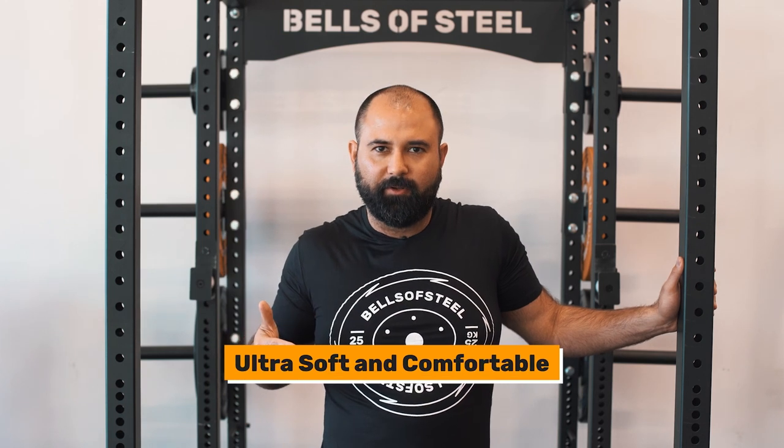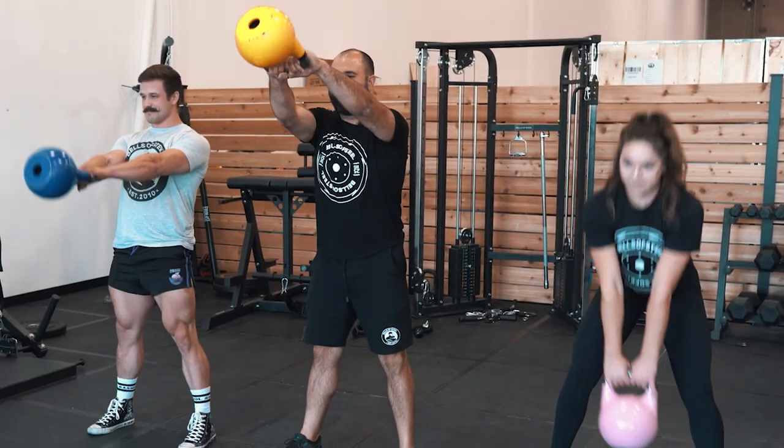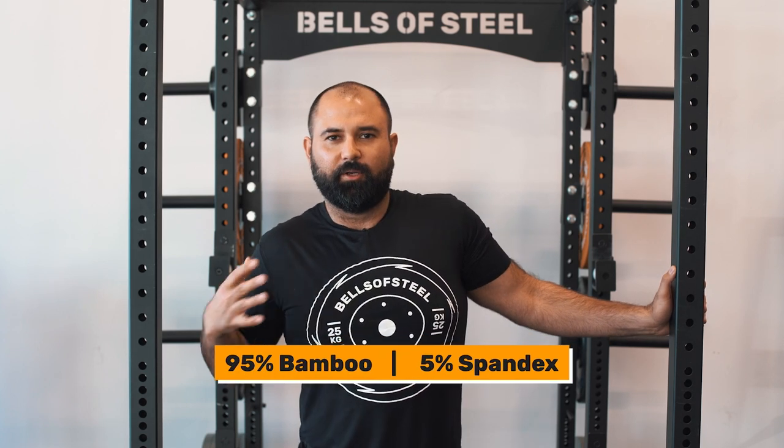It's ultra soft and comfortable, so much so that you'll be eager for when your programming calls for twice a day workouts. Or if you're like me, you can just wear your gym shirts everywhere you go. And even though it's ultra comfortable and soft, it is super form fitting because it's made out of 95% bamboo and 5% spandex. So it fits great on your body and shows off your muscles, but it also doesn't compress or ride up even in your most mobile workouts.